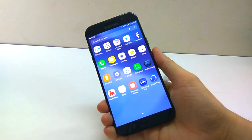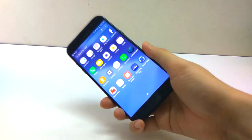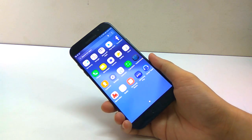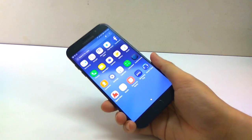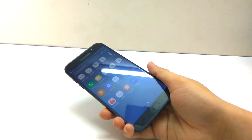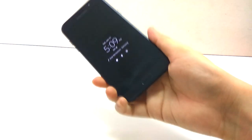This phone is IP68 water and dust resistant, so it's able to go underwater for 1.5 meters for 30 minutes. Just in case you don't know, water damage is not covered under warranty — so if water gets inside your phone and it gets damaged, it's not under warranty. Be careful when using it underwater.